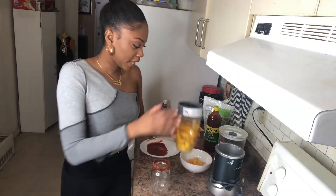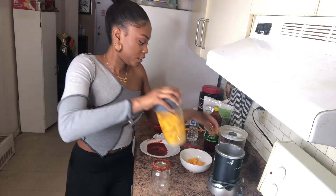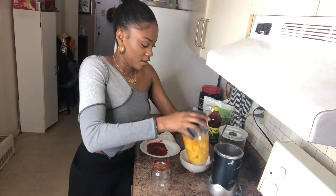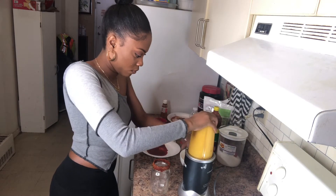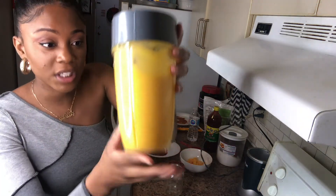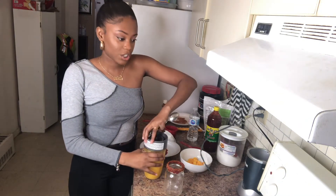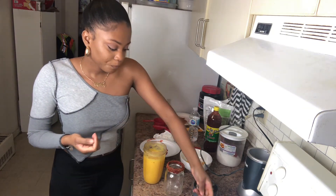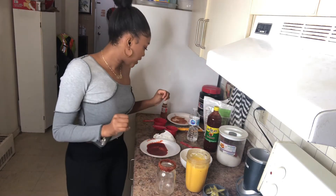Our next step is to blend our mango drink. Before I go and pour it in, I'm actually going to try it first because I kind of just guesstimated on some of the measurements. I want a smoothie consistency. Muy bien — delicious! Oh my gosh, I think I'm talented and all that good stuff.